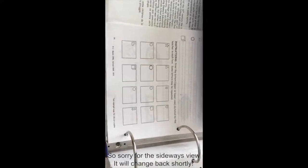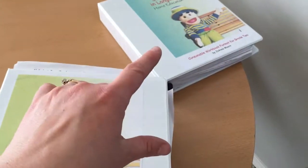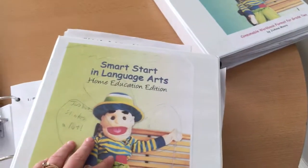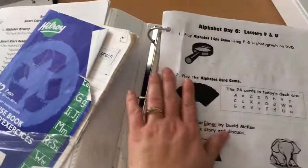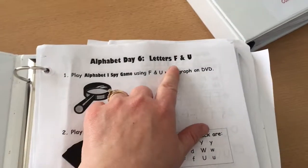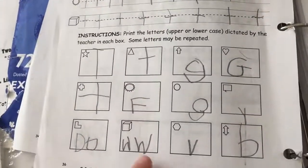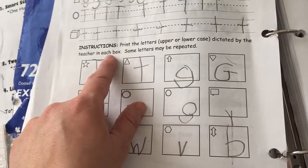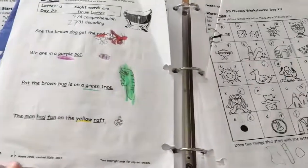We actually had the kids doing their work in other binders — we ended up with a double copy, long story. But just to give you an idea of what the student pages look like: here is day six covering letters F and U, day seven G and T. You can see he wrote his name, wrote the letters, and filled in the boxes. He's still learning how to write the letters. Day 23 is the next example I'll show you.